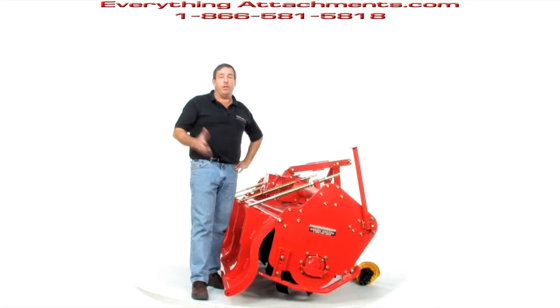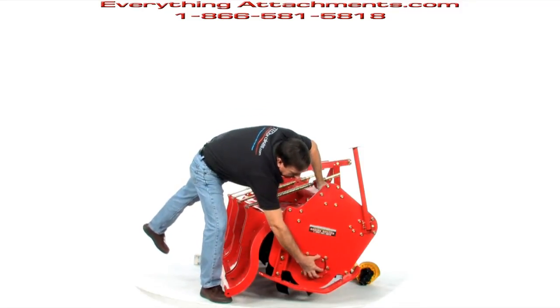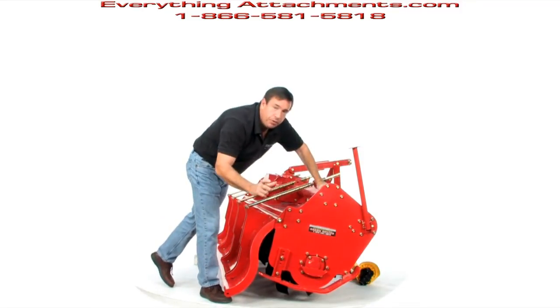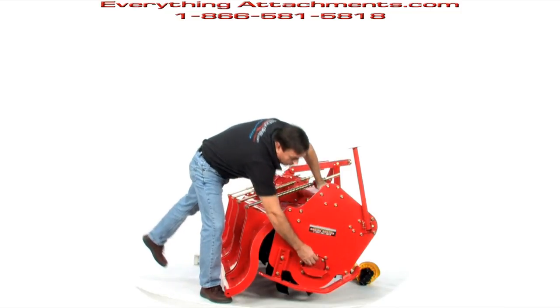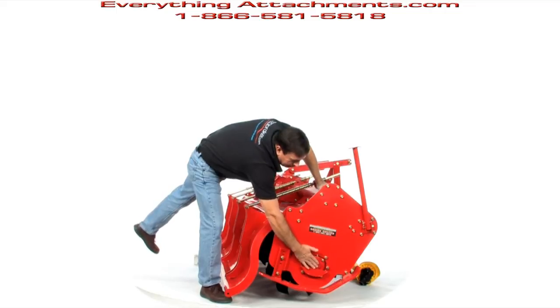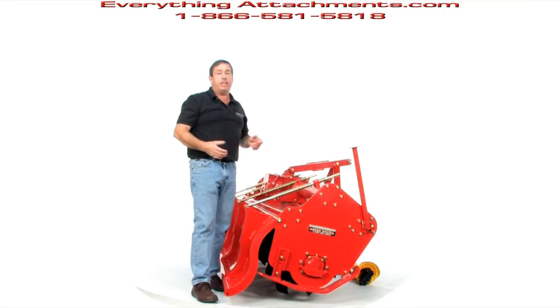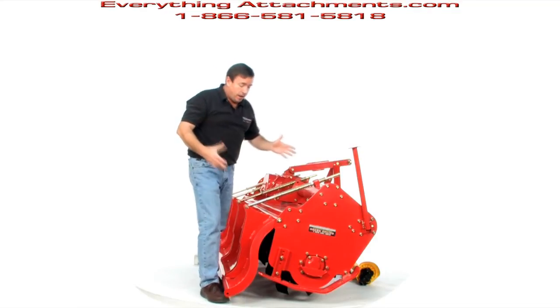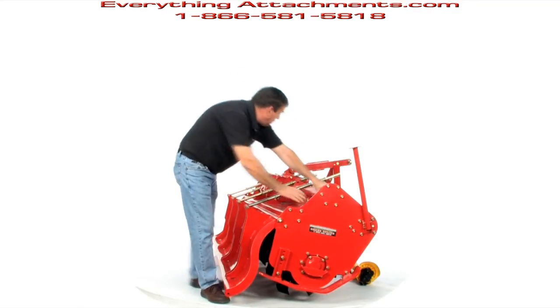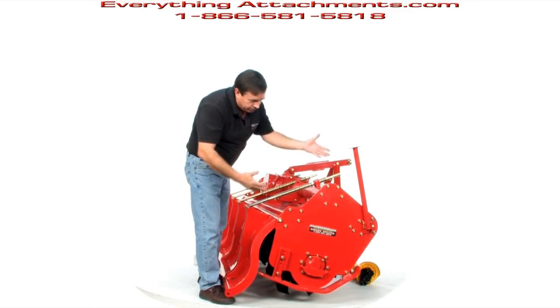On the other side of the tiller, unique to most tillers we sell, instead of being greasable, this big casted housing — which is pretty thick — is actually holding gear oil just like the gearbox. You're going to put 90 weight gear oil in here, giving you a wet bearing instead of a grease bearing, meant for long-term usage without building up heat. You can tell just by looking — this is half-inch steel, and some parts are even thicker than that. Dual kickstands as well.